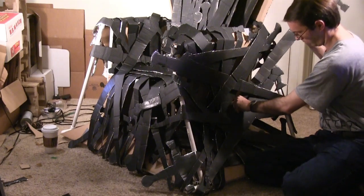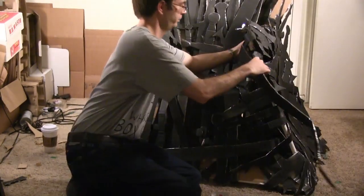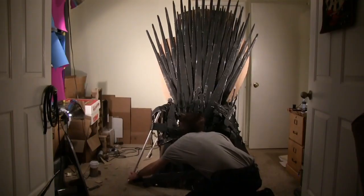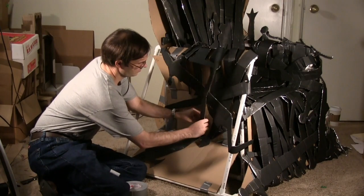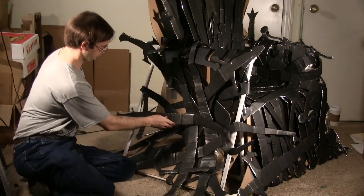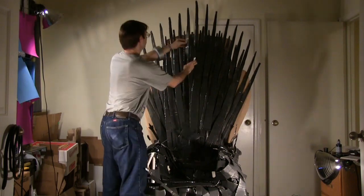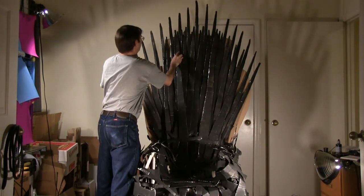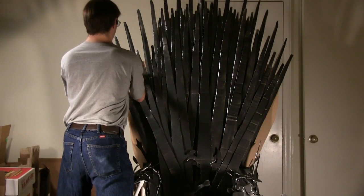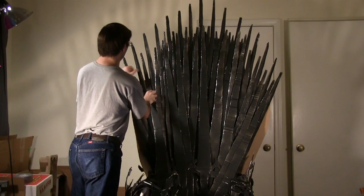Once you've got a base layer, it's easier to thread swords through the already placed ones to fill in gaps. To maximize bending the swords, try curling the cardboard before placing it on the throne. Keep the shape of the throne in mind — the sides all slant inward. It's a good idea to cover the backrest throughout the process so that the swords appear woven seamlessly into the chair. As you add more swords to the backrest, it becomes necessary for them to narrow to a V shape. Allow the physical structure of the chair to dictate how you place the swords — you'll find it naturally becomes the shape as seen in the show.